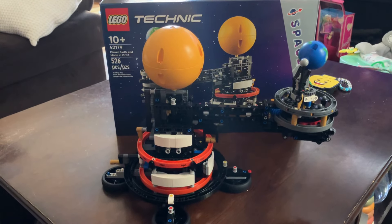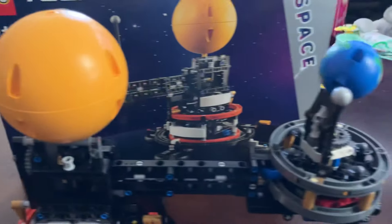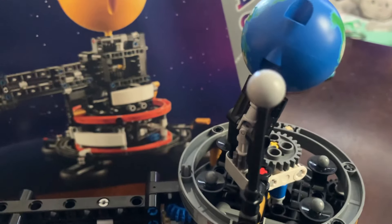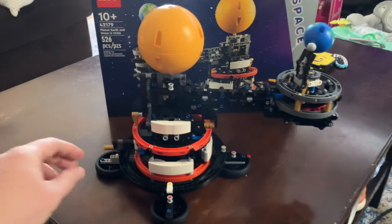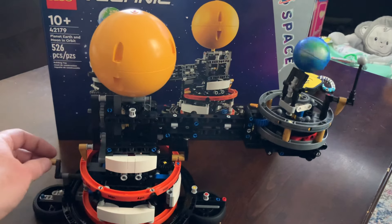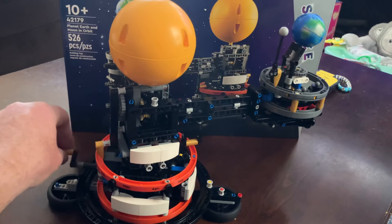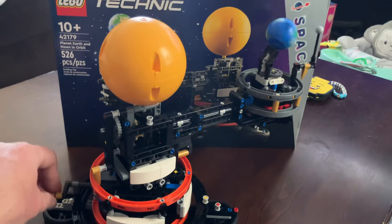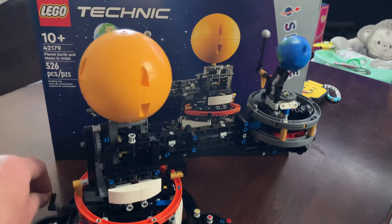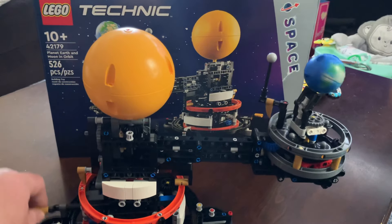This set was pretty fun, pretty cool, and unique. I'll show you how it works in a second — obviously you have the sun there, you have this beautiful blue dot floating in space called the Earth, and you have the Moon. You have the little handle here, and as you can see, just using one hand it gets a bit wobbly. It's not as sturdy as I thought it would be. You spin it, and the Moon rotates around the Earth, and the Earth rotates spinning, hurtling around the Sun.